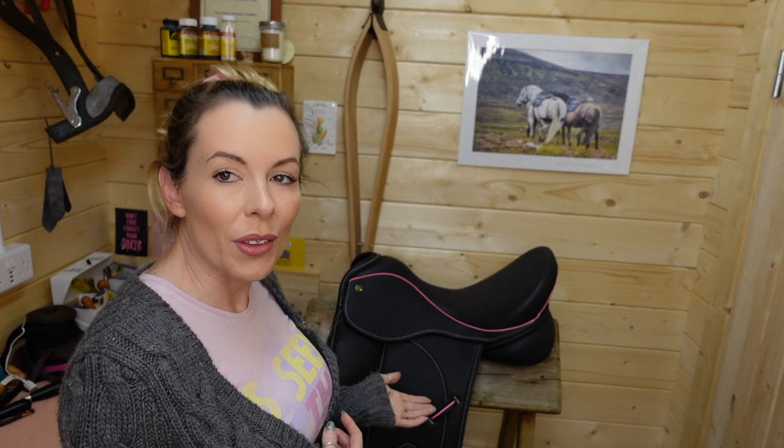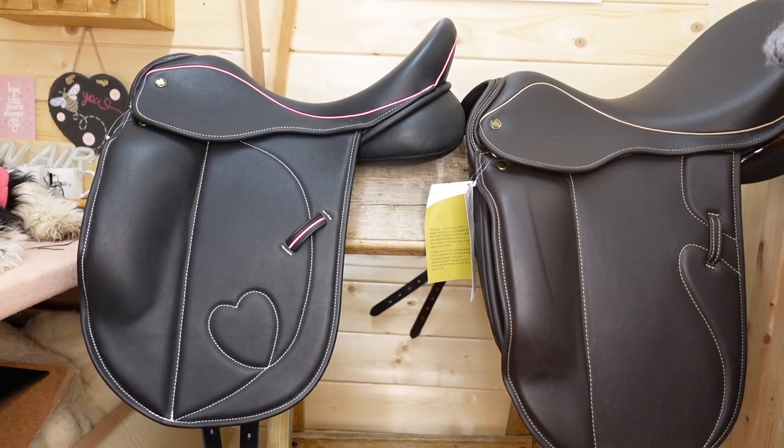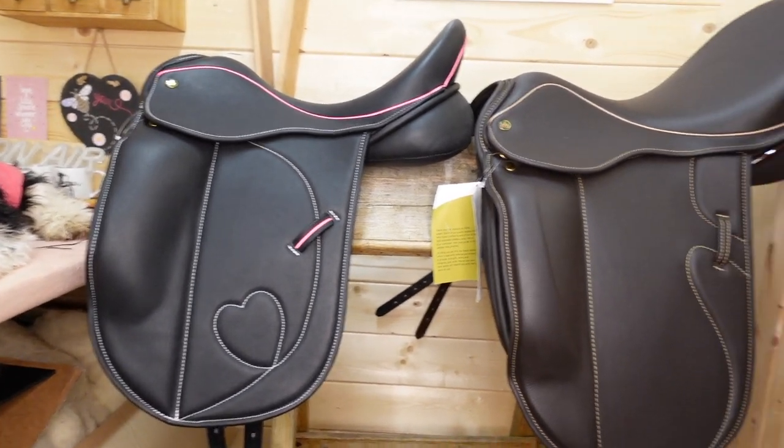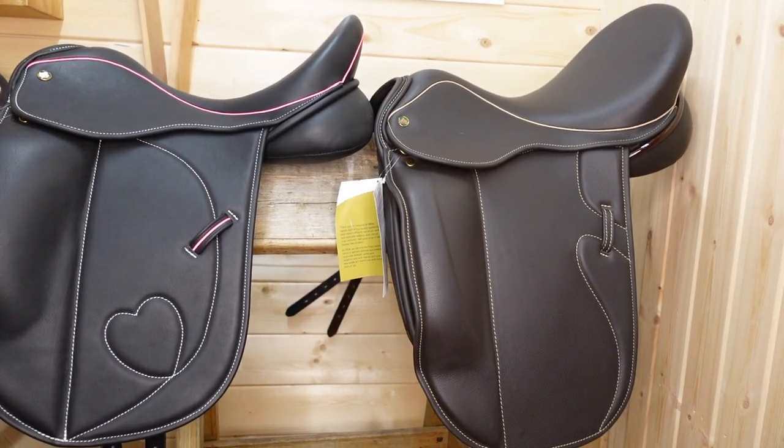Getting both me and the saddle in frame is tricky, so I'll take myself out of the equation and show you the saddles up close. I brought two saddles in today — a black one and a brown one — that arrived this morning and are going out to customers. They're both dress-style saddles, quite similar, on slightly different trees with slightly different knee blocks, but a good comparison to show against each other.